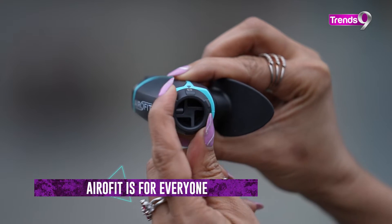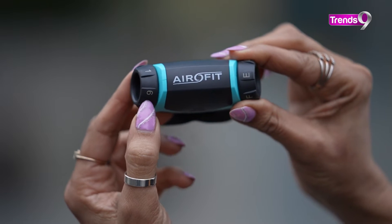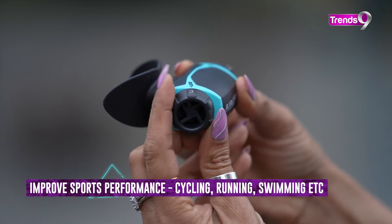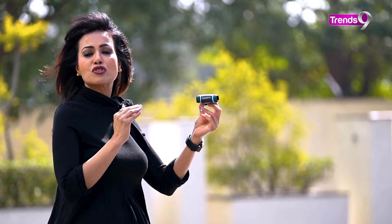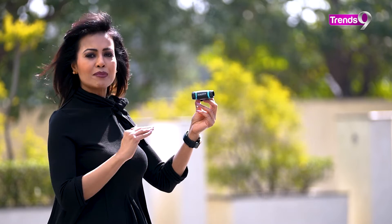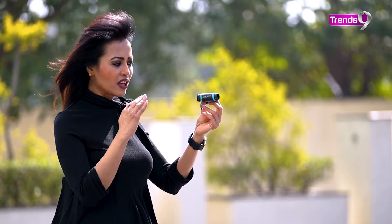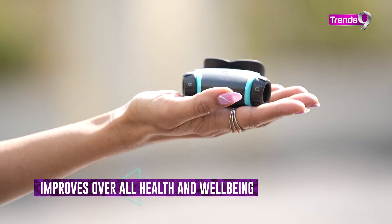Many athletes and sportsmen are using it. So if you are into cycling, swimming, or other physical activities where you need to improve performance, it can help you a lot. Or if you want to use it for overall well-being and general health, it will also be beneficial for you.